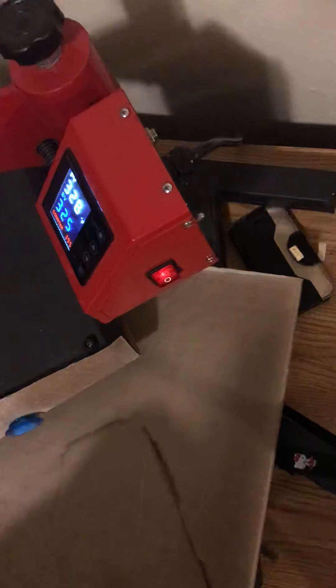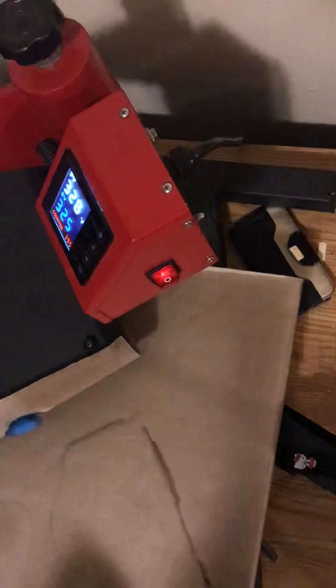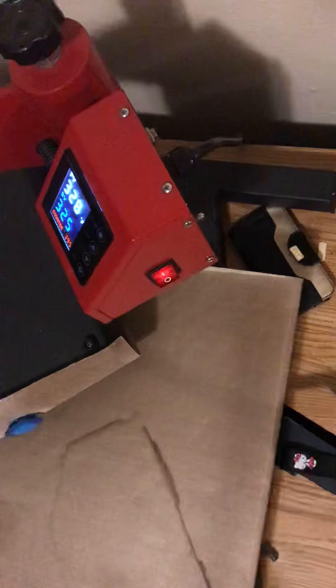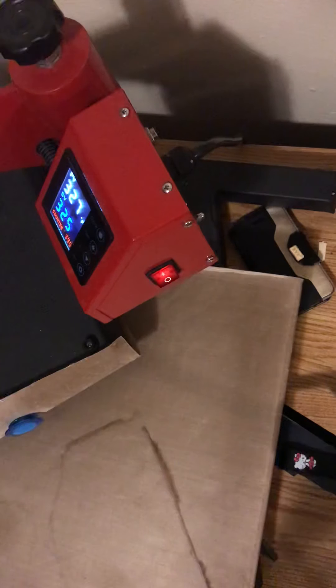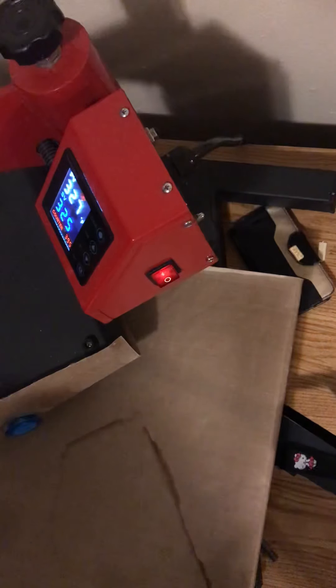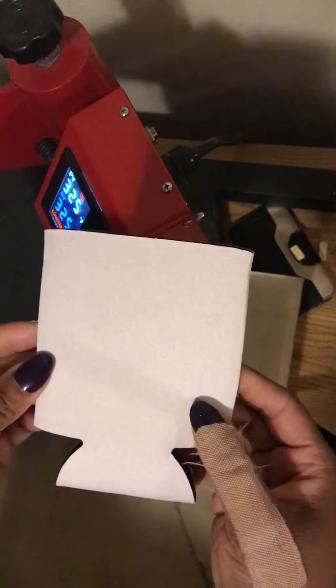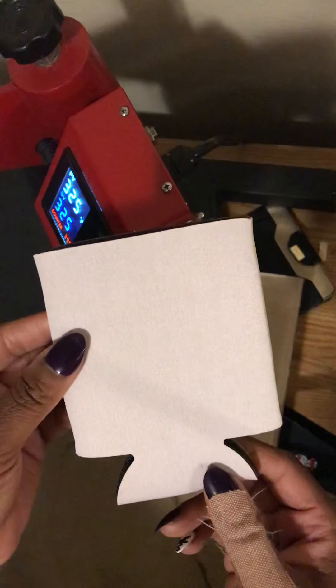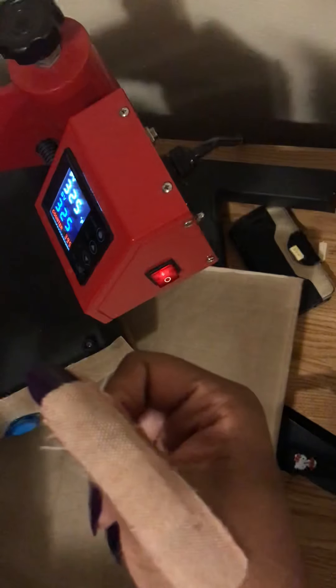Good afternoon everyone, welcome back to my channel. I hope you guys have been taking care of yourselves and staying safe. I wanted to hop on here real quick and do a really quick video — my battery is about to die. I wanted to do a video pressing a canned koozie. Here's a canned koozie I got from my local craft store. I cut my thumb at work, so sorry about that.